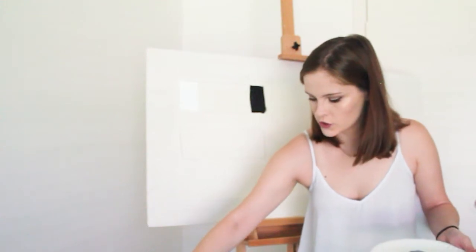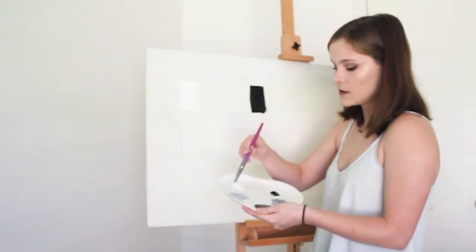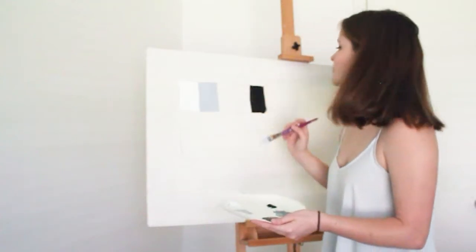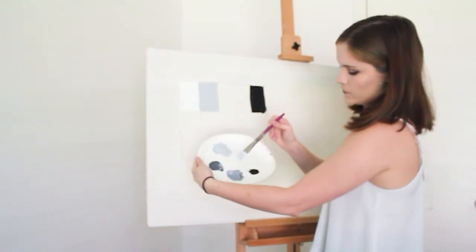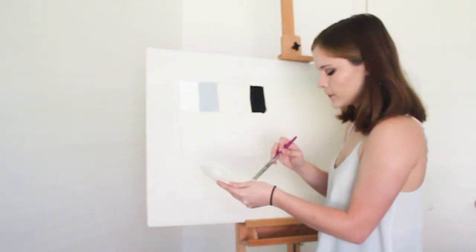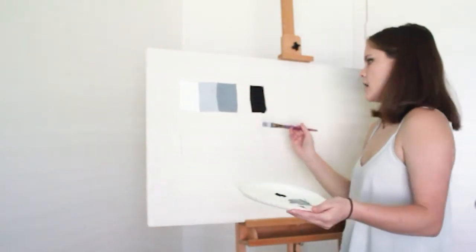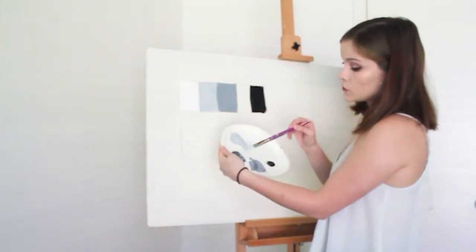We have that block. So we're going to move on to this next block, and it's going to be essentially two parts white paint to one part black. We're going to get what's supposed to be like just a shade or two darker from the white. Now we're going to continue down that line with this color, which is going to be a one-to-one ratio — one part white to one part black. This is going to be more of your mid-tone color. And now we're going to move on to the last box, which is going to be two parts black to one part white.